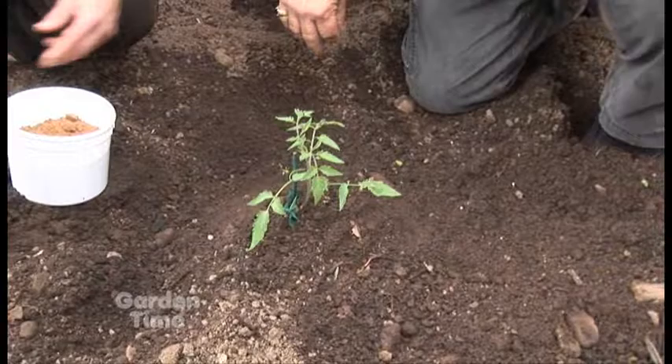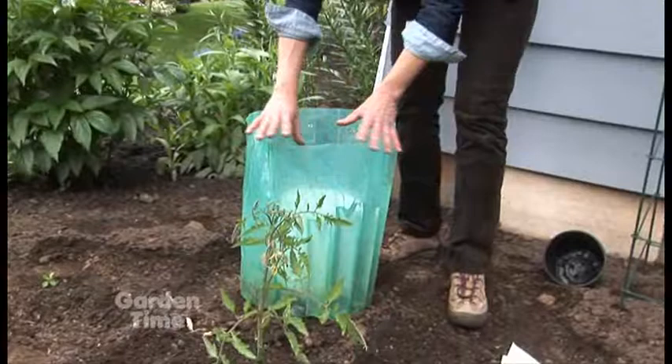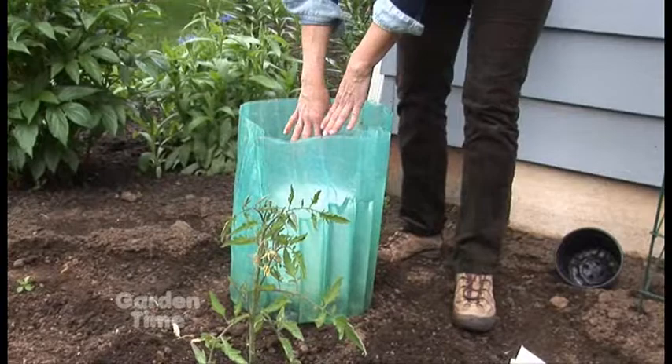Another great tip is in case you're still having cool nighttime temperatures — you need to protect those tomatoes to get a jump on the season. We have something called walls of water. It's this plastic ring that has these tubular holes in it, and you fill it up with water. Use a bucket in the center to give it some support, and just go around with your hose and fill up each one of these little cells.